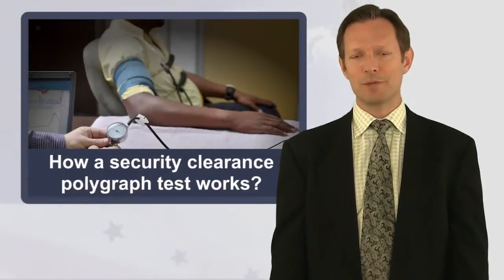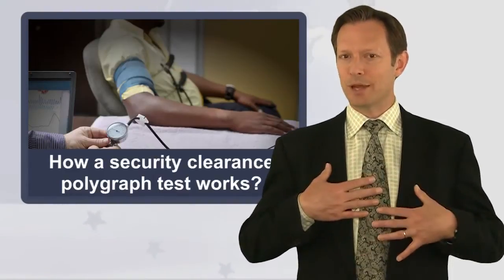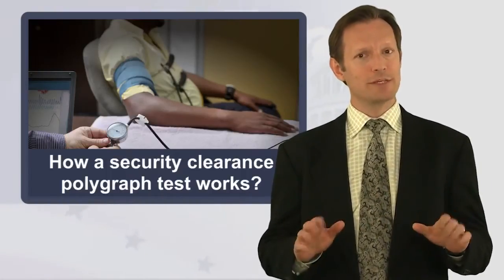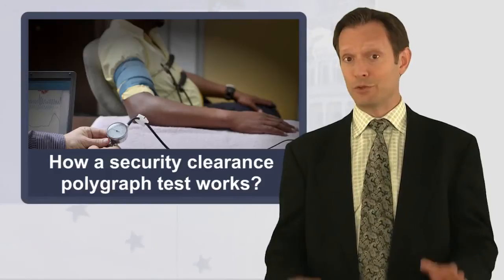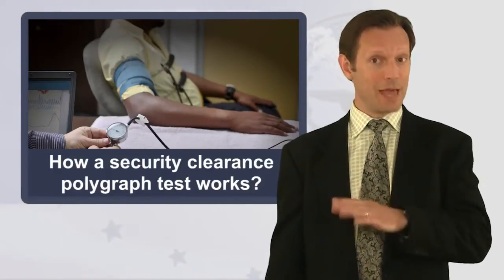In a polygraph examination, three to six sensors are attached to the examinee's body in order to measure his or her breathing rate, pulse, perspiration, and blood pressure. At the start of the exam, diagnostic questions determine the examinee's baseline physical responses. The examinee is asked to lie, which establishes that baseline.